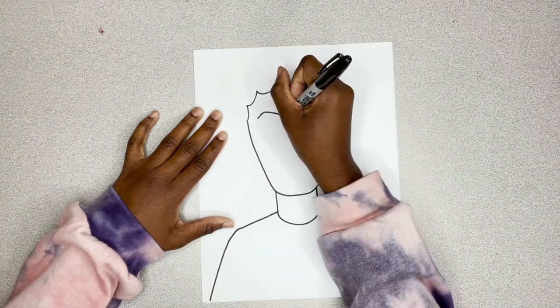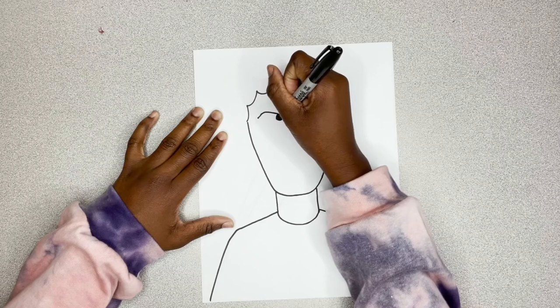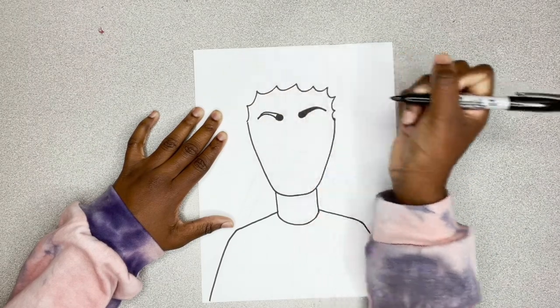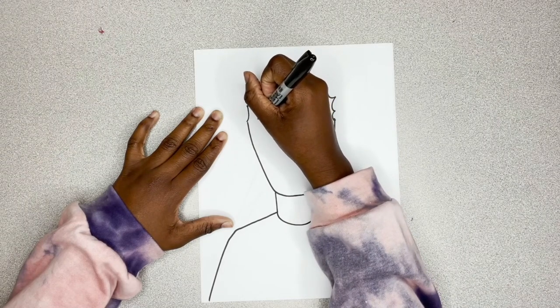I'm going to show you again on the other side. I do a circle and then I color it in and then I go back up with an angle. I'm going to fill that in too. You can wait until the end to fill it in.